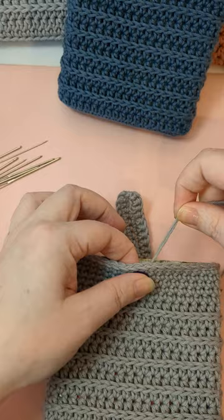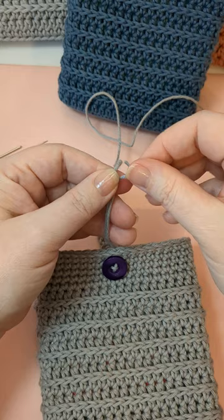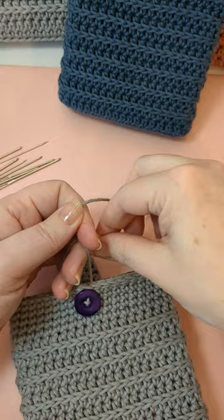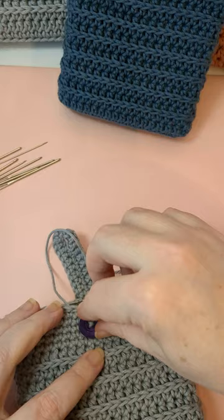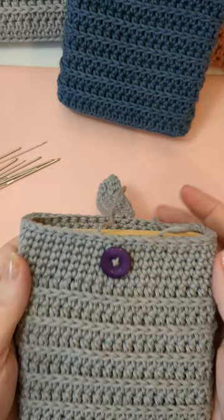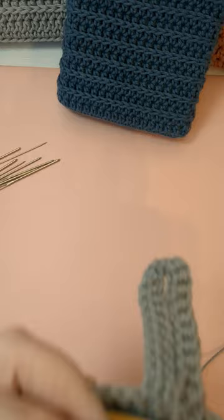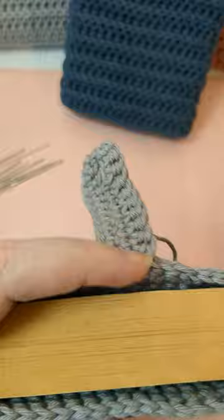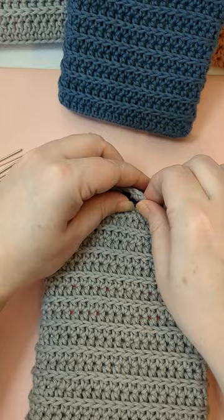Now I just have my tails. I'll tie them together — tie them twice — and you can leave the tails long enough to sew them into the back after you tie your button down. I'm not too concerned about that, so I'm just going to snip my tails. You could leave the tails long and sew them into the book sleeve if you want.